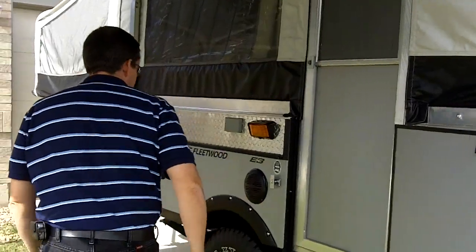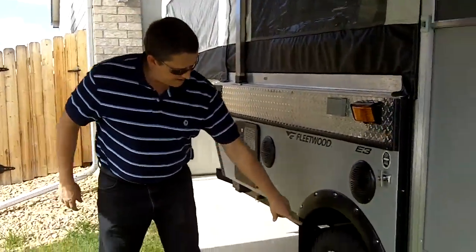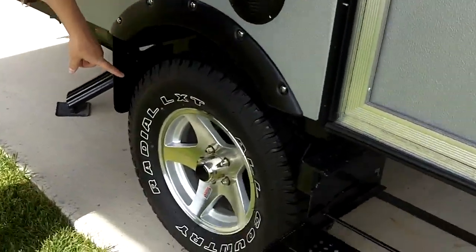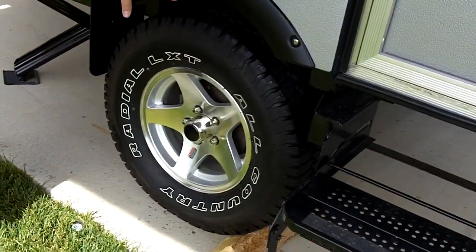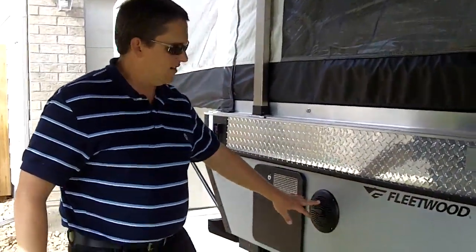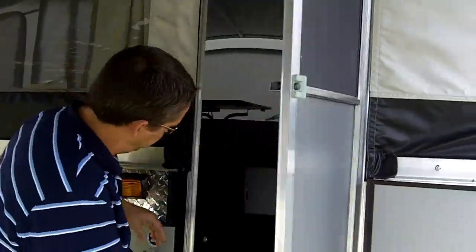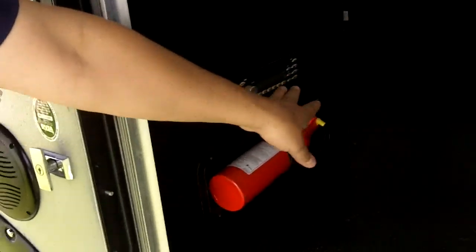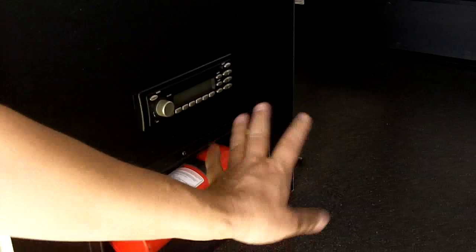You can see the big knobby tires here. I've got the custom alloy wheels on it — these are for going off-road and give you a lot better clearance. You've got outside speakers here for the stereo. The stereo is actually right inside the door here — AM/FM, CD player — so you've got all the things you need. I'll show you more on the inside in a second.